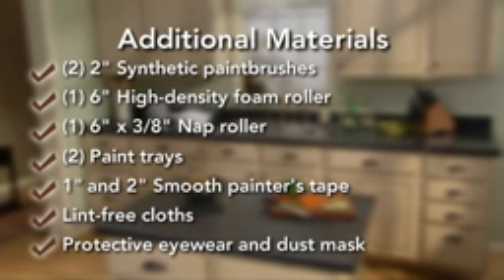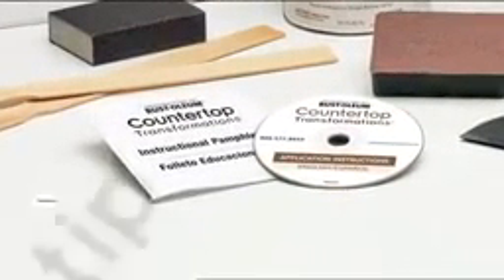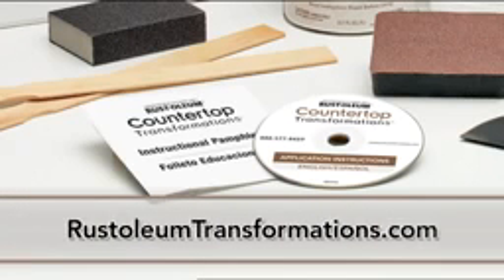It's best to keep pets and kids out of the room during the entire refinishing process, as it's important to avoid scratches and smudges to the coating as it dries. For complete step-by-step instructions and other useful tips, refer to your instructional pamphlet. For frequently asked questions and other inspirations, visit RustoleumTransformations.com.